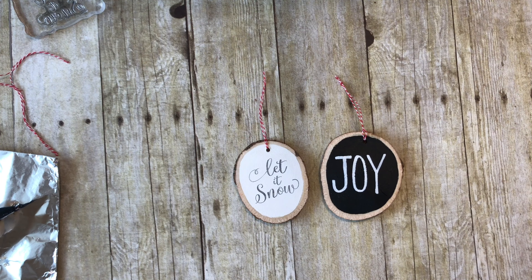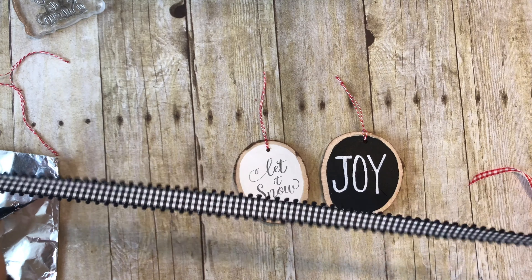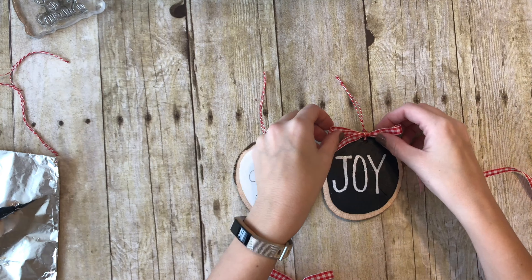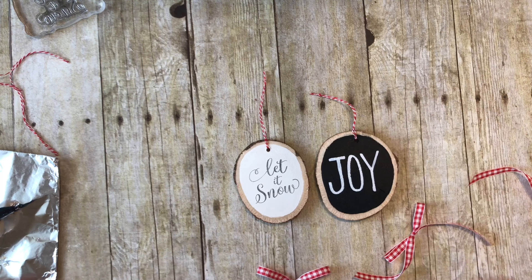Now that I have these two ornaments with the hangers on them, you can leave them as is, or use all these different ribbons. I have black and red buffalo check, red and white buffalo check, and a thicker black and white one with little loops on the side. I've already made two little bows out of the red and white buffalo check, and I'm just going to hot-glue them onto the very top.